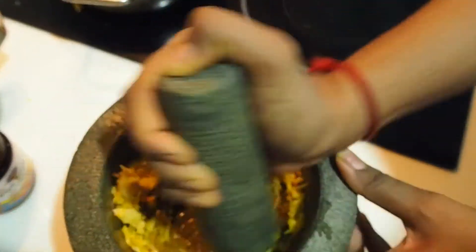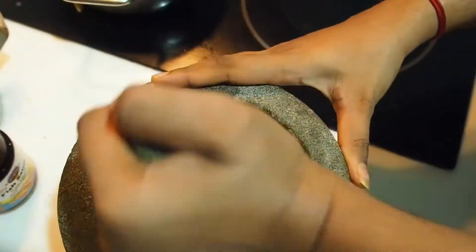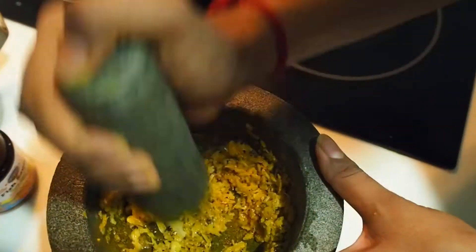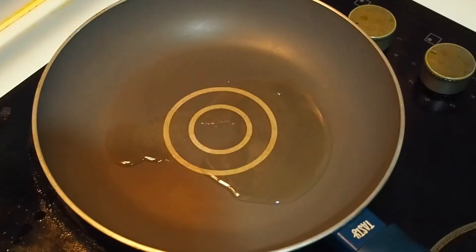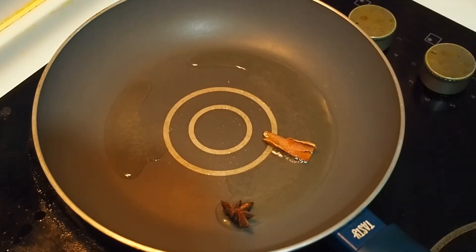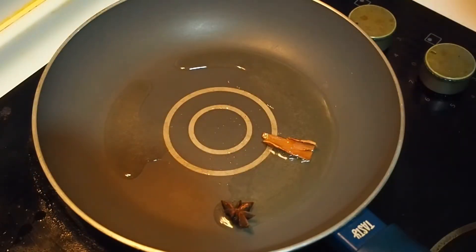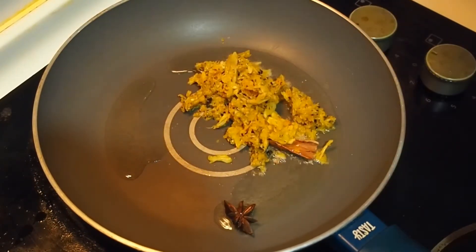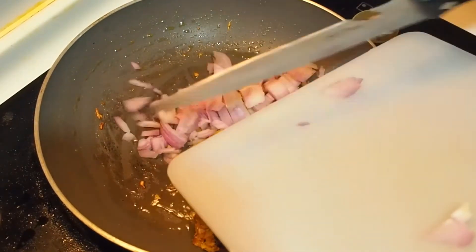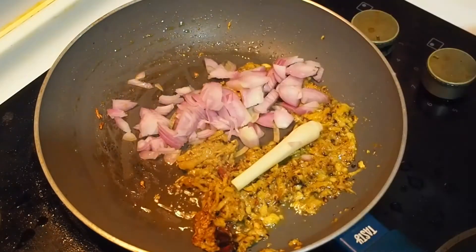I'm done with black pepper. Now we have to use a pan and put it in the pan and put it in the pan. Now we have to use a pan and put it in the pan.